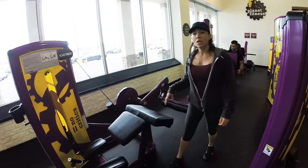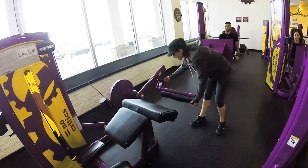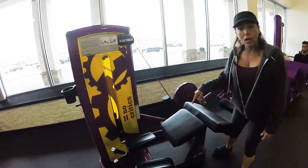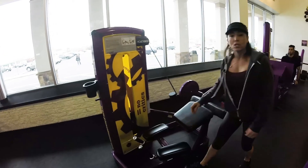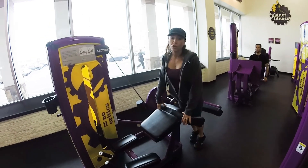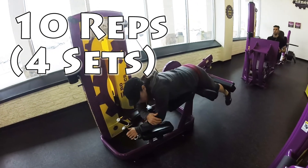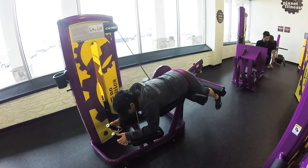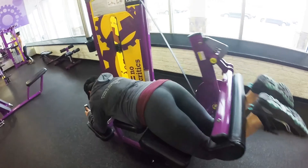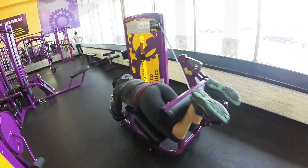Third machine: leg curl. This one might feel a little uncomfortable, but it really hits the back of your legs and your glutes, so you want to do this machine. You're going to adjust this — I'm short so everything goes on number one, but if it feels uncomfortable you can adjust it. Your first set is a warmup on lighter weight, and sets two, three, and four are going to be a little bit heavier. Remember, stay around the number 10. Lean over, hands are here, shoulders resting, elbows on the pads. You're just coming all the way up and down. You should feel the squeeze on the back of your legs.